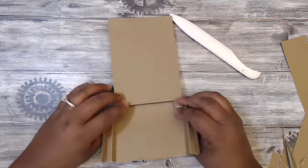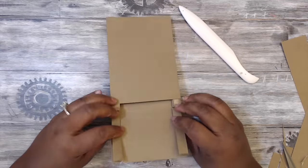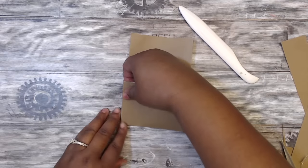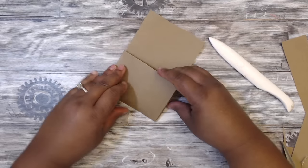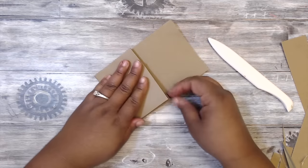It's going to go there — push it down and close these flaps up. Start on one side, match it, and then do the other side.